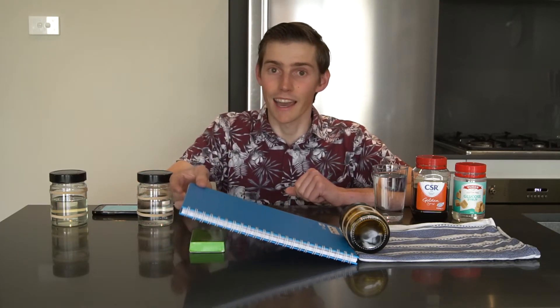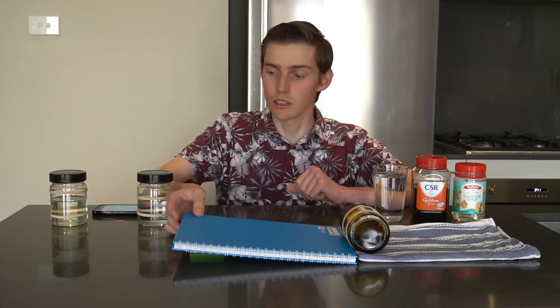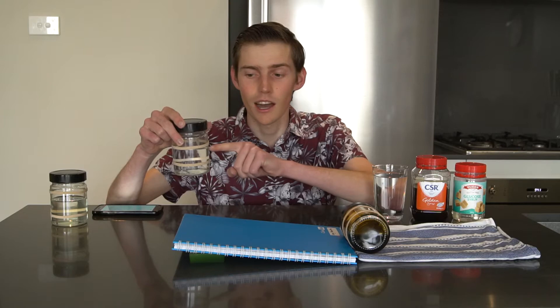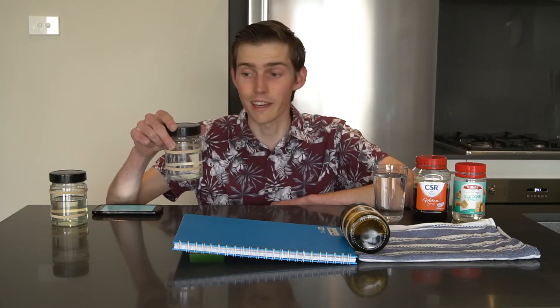I'll show you the glucose syrup at the end of the video, but if you want to try this at home, try changing a couple of different things. See what happens when you change the angle on your ramp, or maybe you can find some different liquids that I haven't tried here. Or maybe you can try filling the jars up to different amounts — I filled mine all up halfway, but I wonder what would happen if you only filled it up a quarter of the way, or all the way.